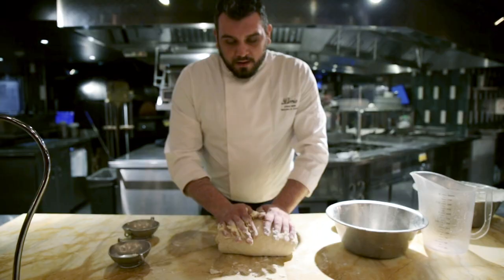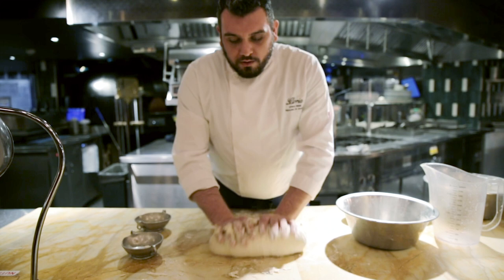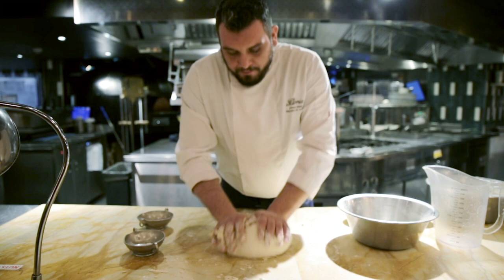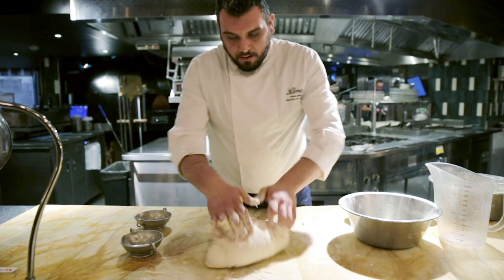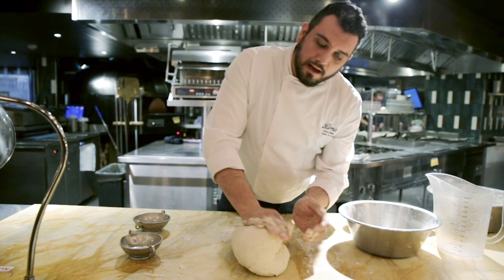We need to play a lot. If the pizza dough sticks a little bit on the table, we can help with a little bit of flour and it's going to be better. We can roll it a little bit, give it half on half and press.